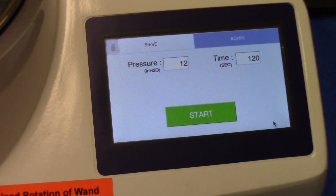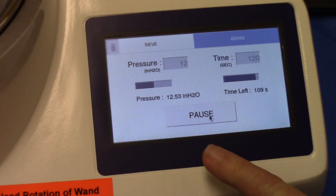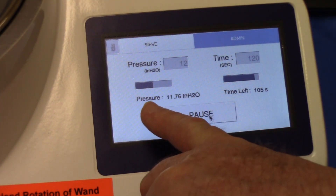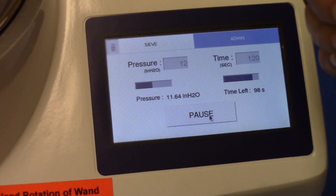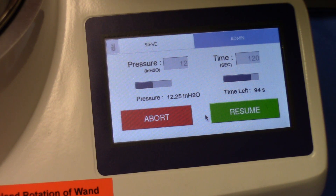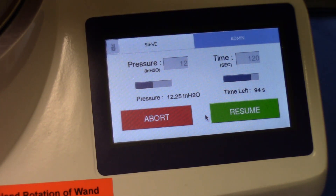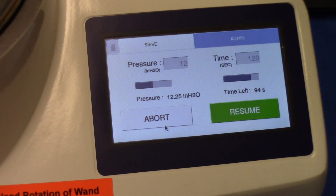Once those parameters are set, press start. The vacuum begins automatically, and the wand begins to rotate after the vacuum pressure reaches a minimum of 2 inches of water. Notice how the display stabilizes plus or minus 1 inch within the 12 inches and the time is decreasing. If the machine must be stopped, press the pause button, at which time you can clean off the cover should any material become adhered to it, then put it back in place.